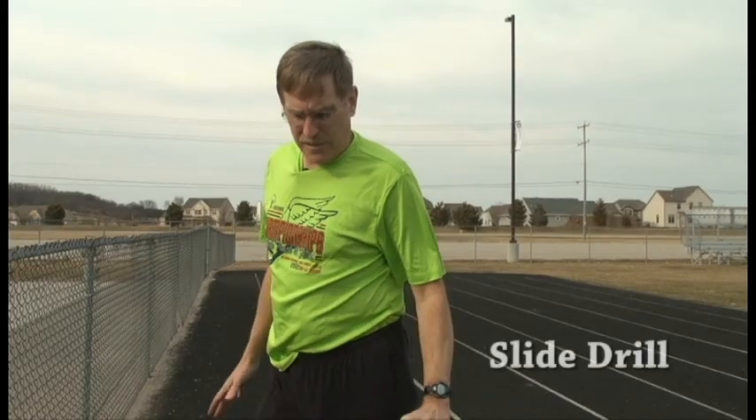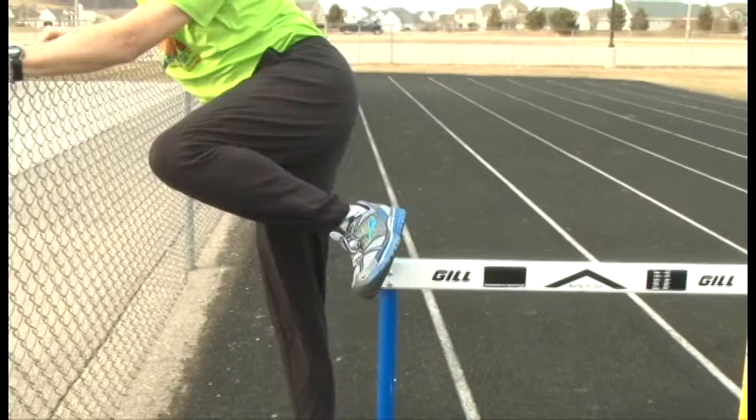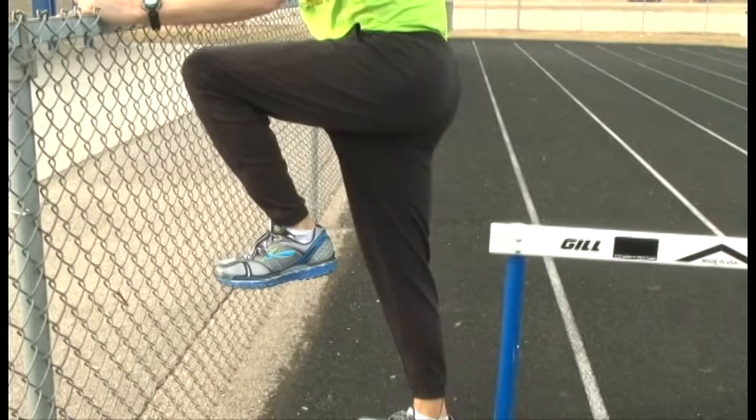Same basic body position, but you'll turn the hurdle on edge and put your trail leg on the hurdle. On the drill, you'll bring your trail leg through along the length of the hurdle and pop it down. If you keep your ankle or foot on the hurdle the whole time, you will end up in the proper position that your trail leg should be when it comes off the hurdle.